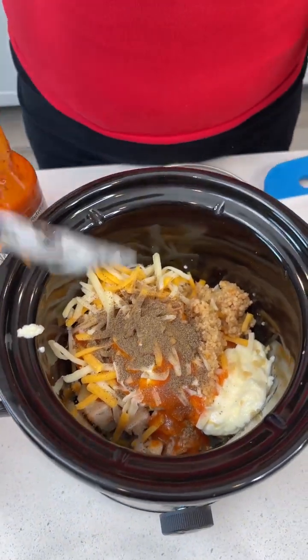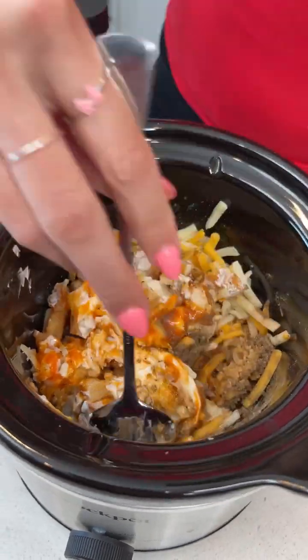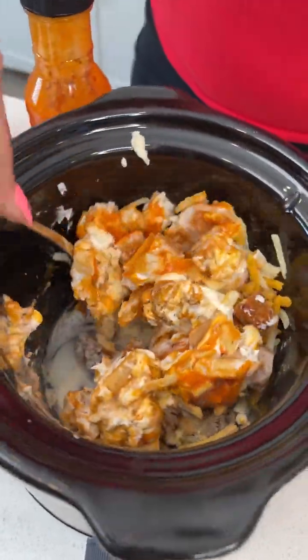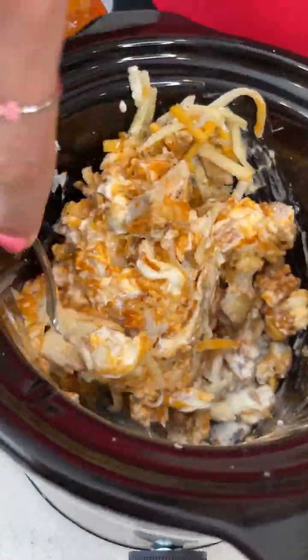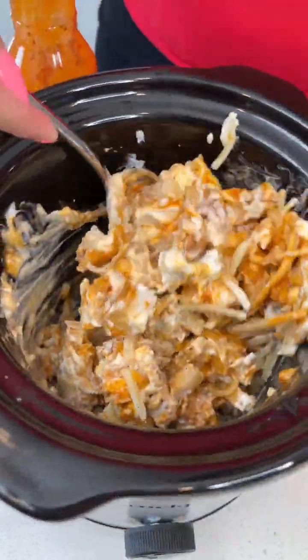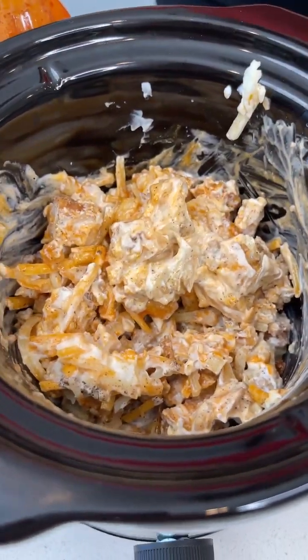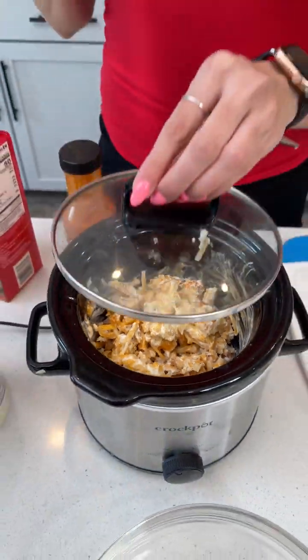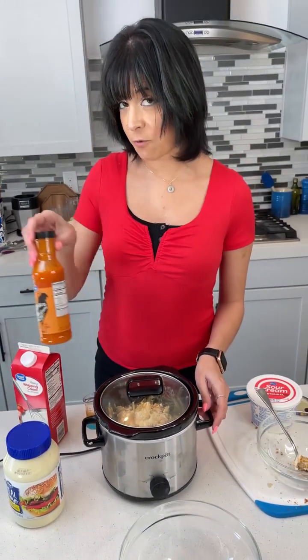Now that everything's in here we're going to start stirring that up a little bit. All that cream — those creamy textures like the mayonnaise and the sour cream — they're going to melt in with that chicken and just give us a really good dip. Now that that's all mixed up, we're going to cover and cook on low heat for about three to four hours, or you can go to high heat for about one and a half to two hours.